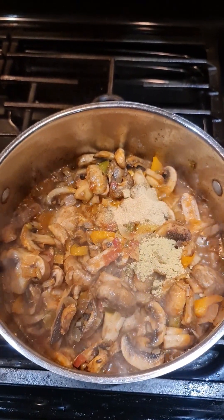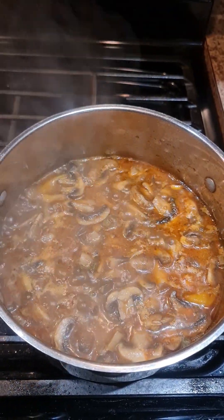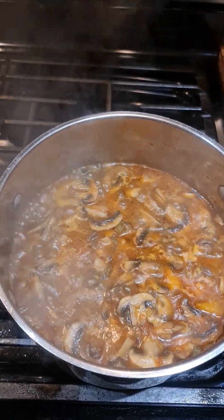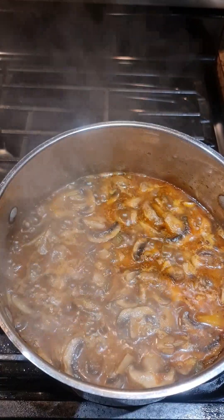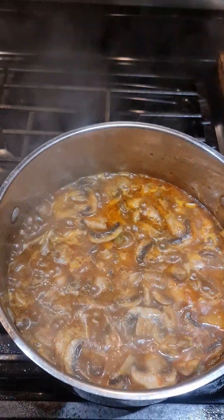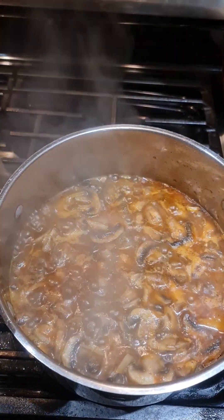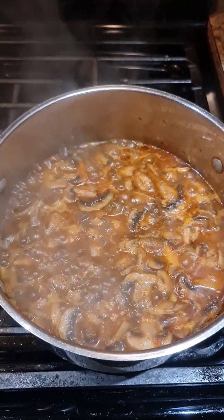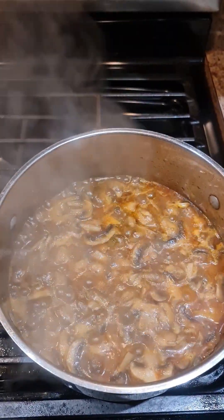Now that we have all our ingredients inside, go ahead and mix it well. We're gonna give it time to simmer and let the water evaporate. Mushroom does release natural water, and since we rinsed it before cooking, just give it a little time. I added a small bit of water to help incorporate the flavors into the sauce. I tested it and it needs a little pinch of salt, so that's what I added.